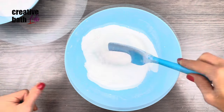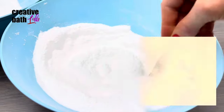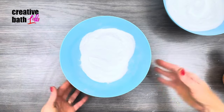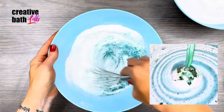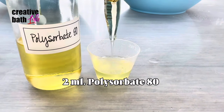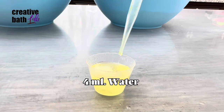Make another batch and add SLSA — this makes the foam less vigorous and more lathery. At this point you should have two batches: an exterior mix with SLSA and an interior mix. Add color to the interior mix for colorful foam.